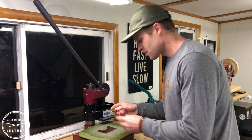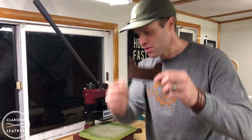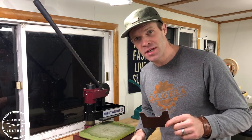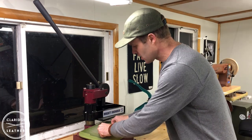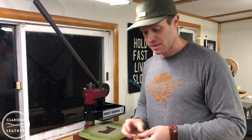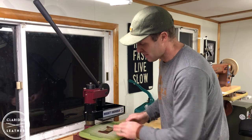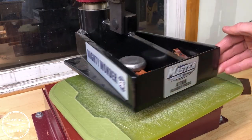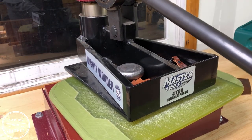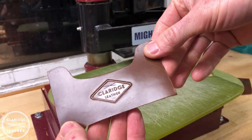The last thing I want to do before I glue these all together is to put my logo stamp onto one of the pockets. I'm going to use this Mighty Wonder press — it's a four-ton clicker press. You can use a bench vise or a clamp, but if I were just to hit this with a mallet that would not create the kind of impression I want. So I put it in the press, apply a whole bunch of pressure, and that creates a nice crisp impression on the pocket.